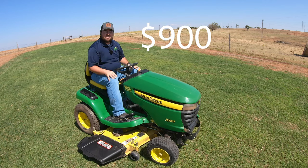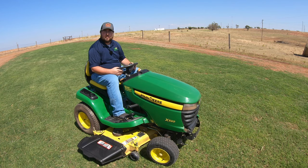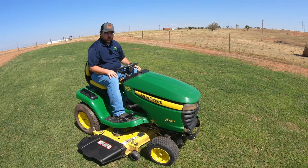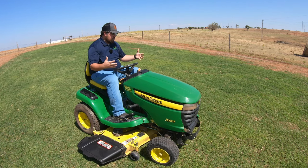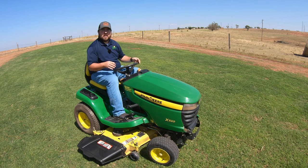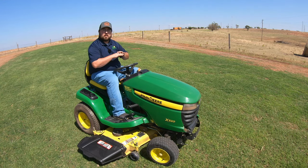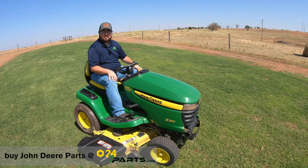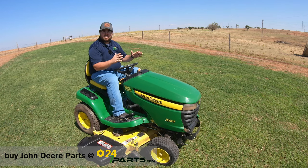This would be a nice quick easy way to flip a mower and make some cash — a mower like this brand new is a $4,000 to $5,000 mower, so you could easily sell this for twice the $900 to make some quick cash. Or if you're looking to restore one for yourself, this is a cheap easy way to get into a really nice mower. I hope this video helped you out — if it did, hit that like button and subscribe. If you're looking to buy any of these parts, check the link in the description at 247parts.com, where I'll also have links to the how-to videos on what exactly we did to this mower.